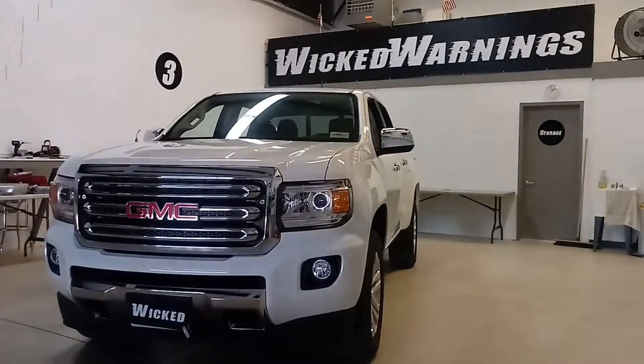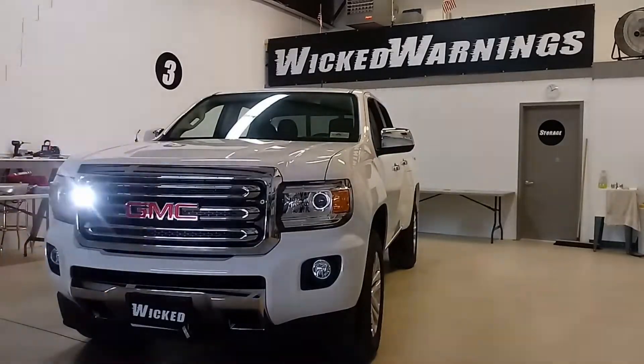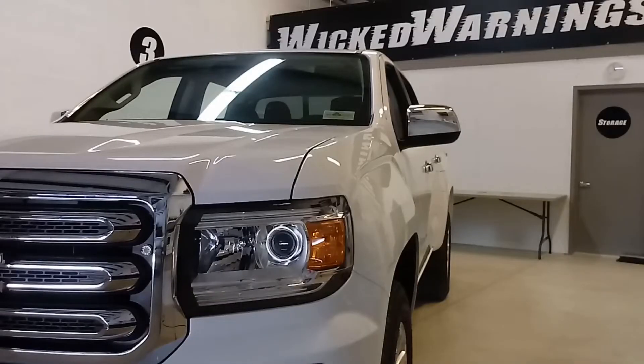Here you can see the brightness. And here you can see that mounting location a little bit better right there. You could also put another set right below it if you chose, and that mounting location is not very hard to work with at all. There's just a little bit of plastic back there and it's relatively easy to get the lights in once you loosen the grille and move it forward.